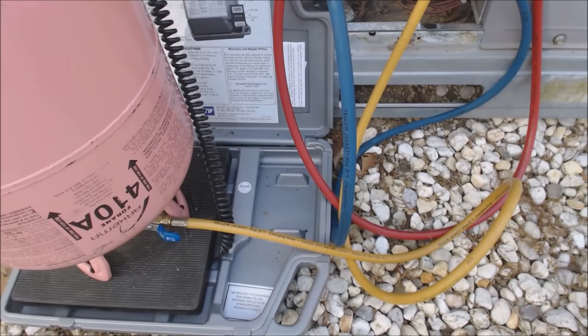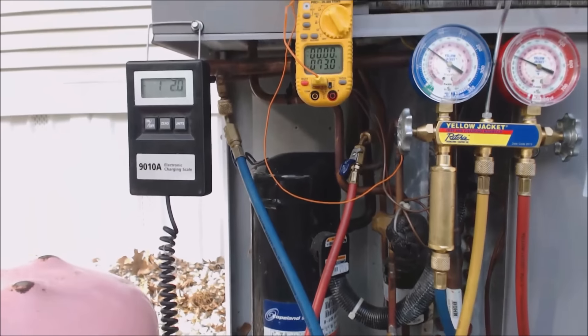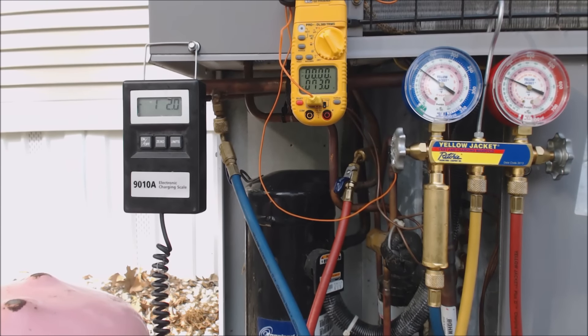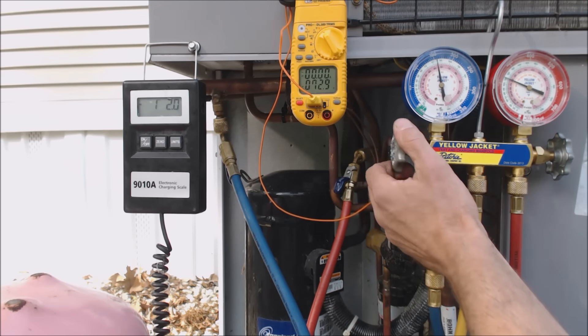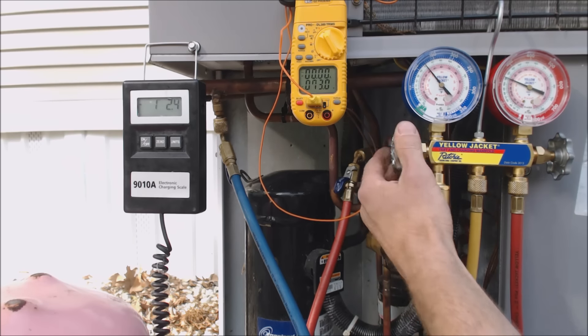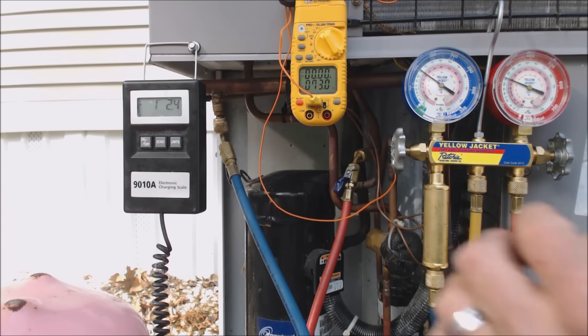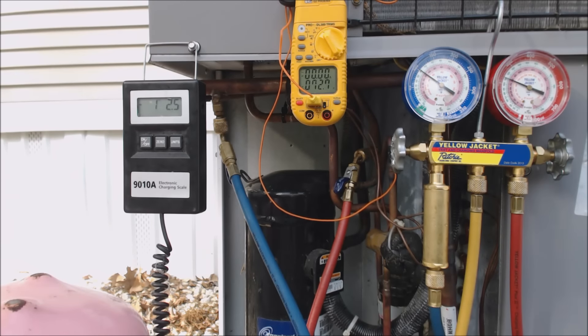You can see the bottom of the bottle right here. Below is our scale right down there, the yellow service hose is located right there, and up here is where we have all of our temperature stats. We're at 32 degrees right now — we've put one pound 2.4 ounces in so far. That's quite a bit.